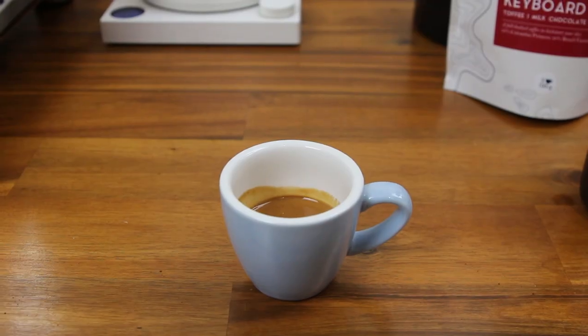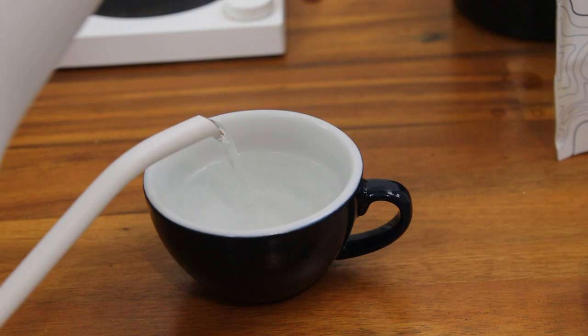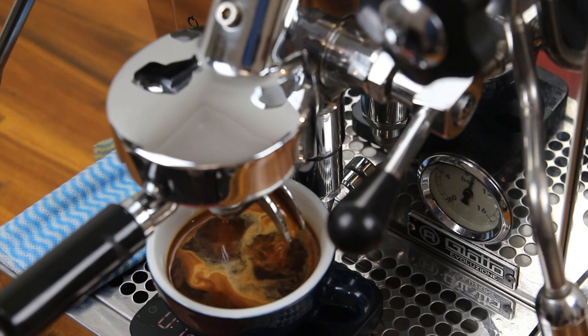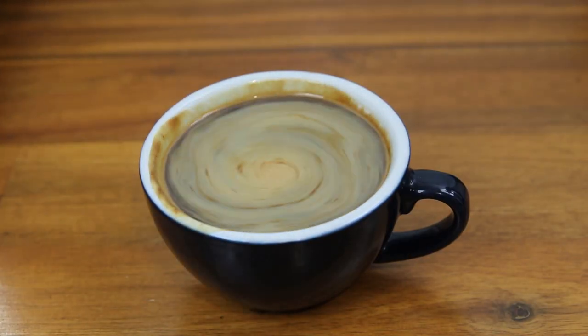An espresso or short black is traditionally served as a single shot, but some people want a double shot of espresso to get that whole extraction. The next drink we're going to look at is a long black. This drink is a double shot of espresso on top of hot water. You're going to fill your cup two thirds full with hot water and then extract a double shot of espresso on top. I like to leave a little bit of room so that the coffee is easy to carry, or you can add a little splash of cold water to cool it down and drink it straight away.